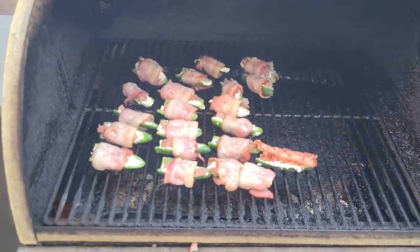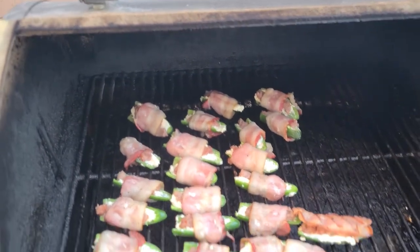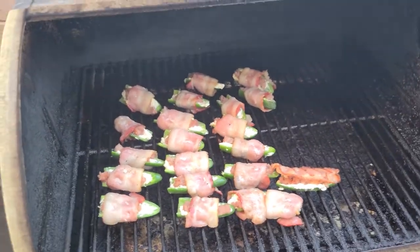Alright, so I got them all on and got them wrapped in bacon. All I do is put the bacon in the middle, wrap one end under, one end under, and then set it on the grill. This one here — my bacon was too short so I just said screw it and laid it on there like a blanket. So that's what he's getting.